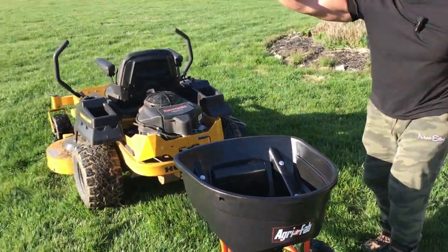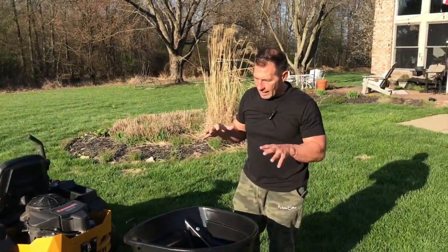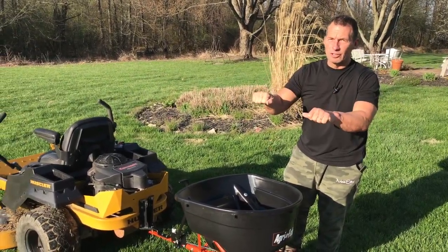I have a really big yard — both a front yard and a lot in the back as well — and I'm just getting to the point that I just do not like to push.